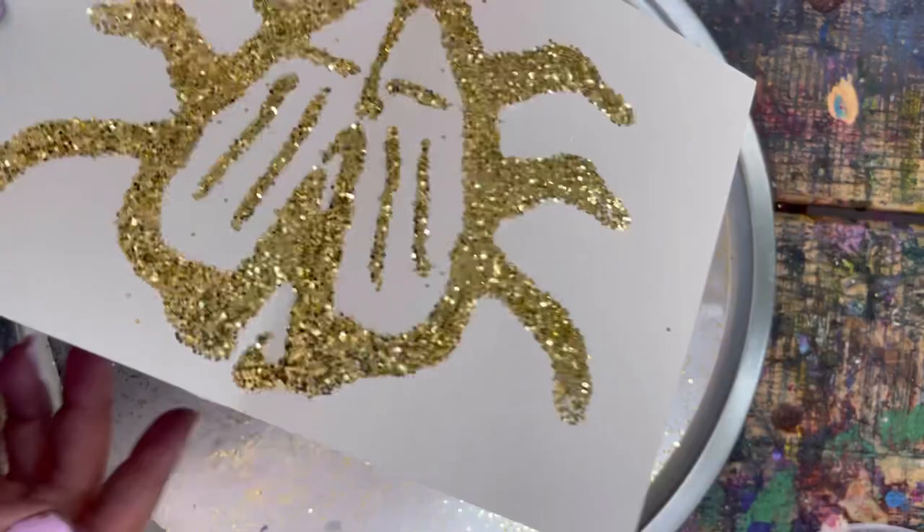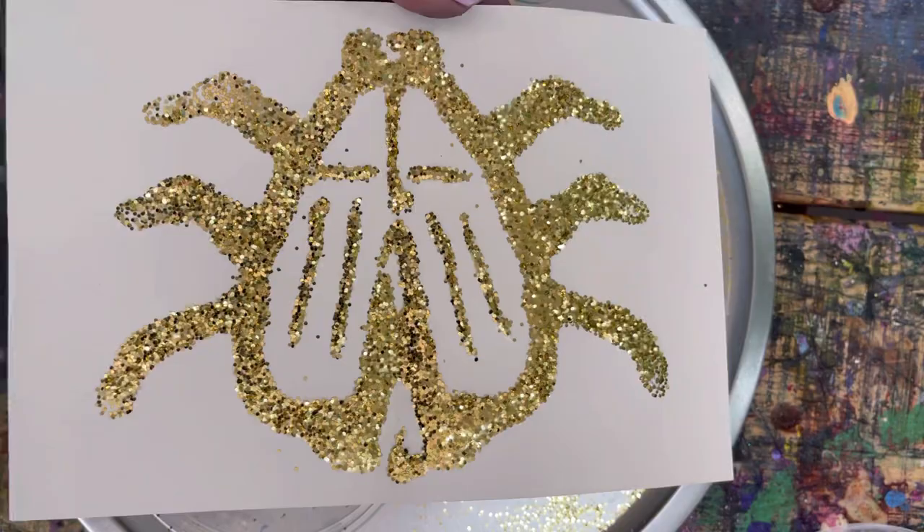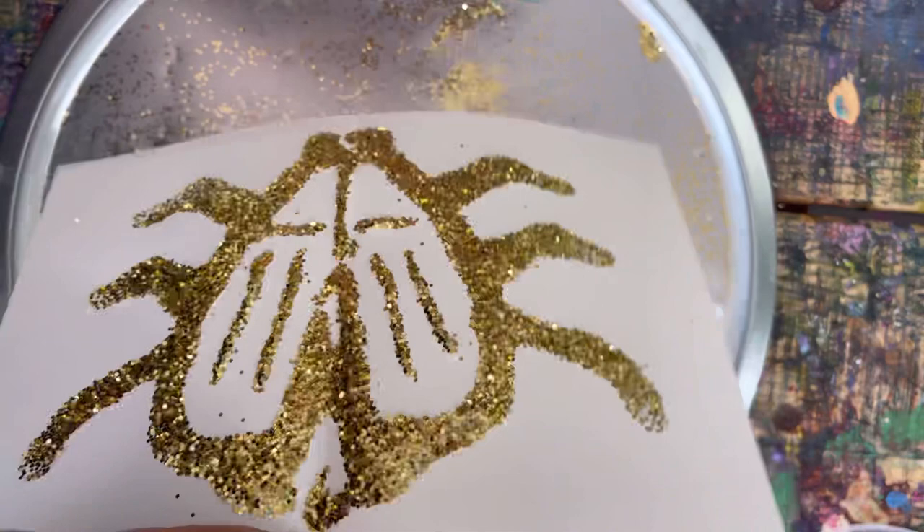There we go, this is looking so cute! Once you have all of your beautiful golden glittery artworks, we just have to wait for them to dry for a little bit. If you really don't want to wait, you can paint them while they're still wet — you'll just have to be super careful. Go ahead and get that ready for painting.